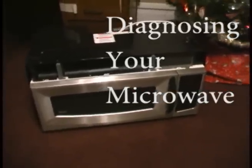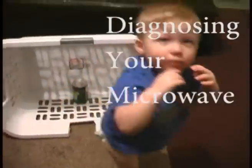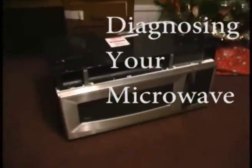Hello, I'm Dan. This is my son, Grayson. And we're going to show you how to fix a microwave.